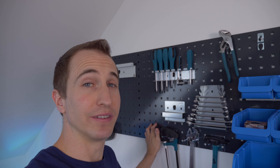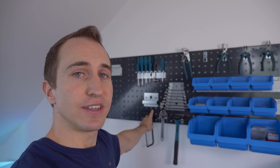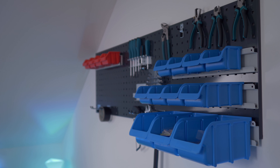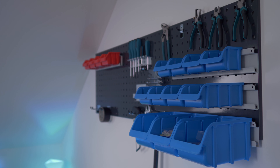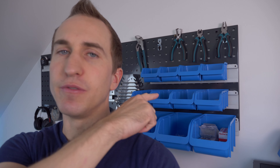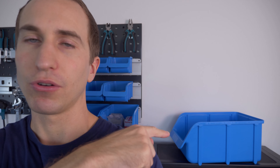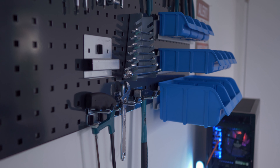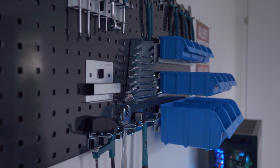I decided to split the pegboard into two sections: the right-hand side dedicated to tools, and the left-hand side for IT gadgets and display items. I only installed three sizes of boxes — I didn't install the really large ones sitting on top of my PC, because they extruded too much into the room. I'll probably use those in a new shelf I'm going to place behind the camera for IT gadget storage. But overall, this pegboard is definitely going to evolve over time and will make a nice backdrop for my future YouTube videos.